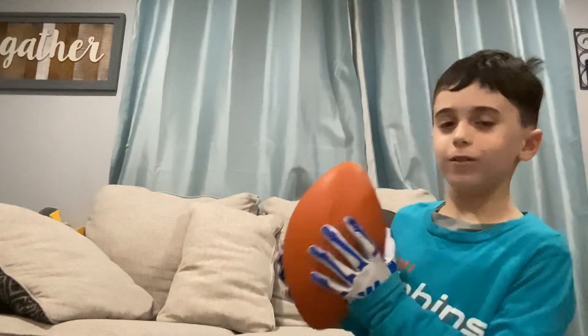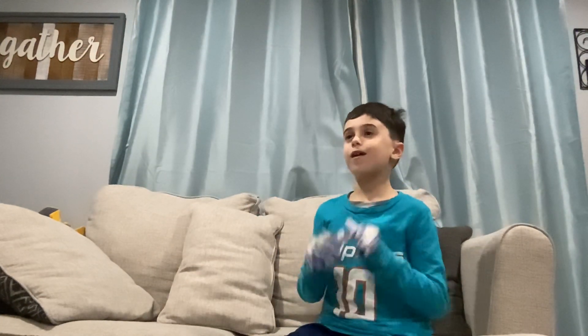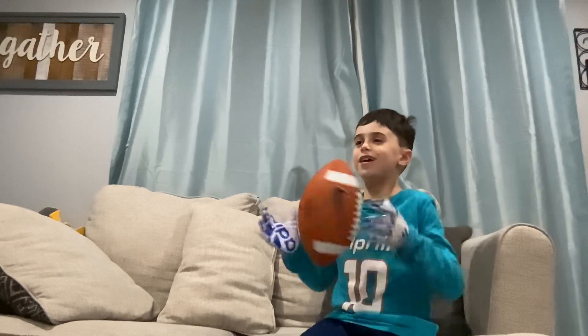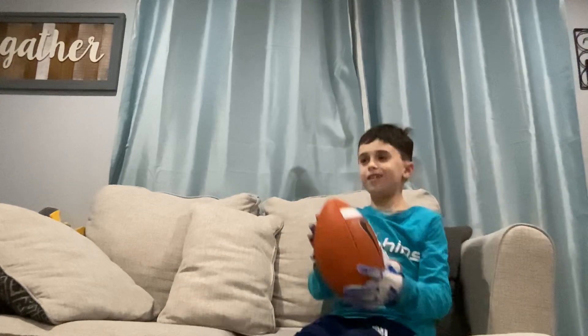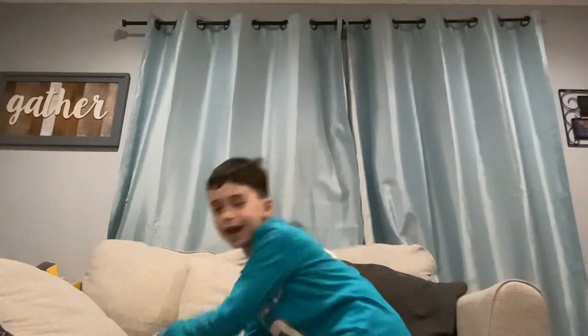Did you see that? Now we're going to do a little bit more passing and I'm going to show you the speed catches. As you can see, the ball is going fast because Tua is passing to me — he is the quarterback for my team. Okay, now we're going to do the speed catching.